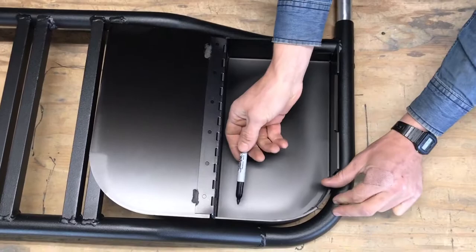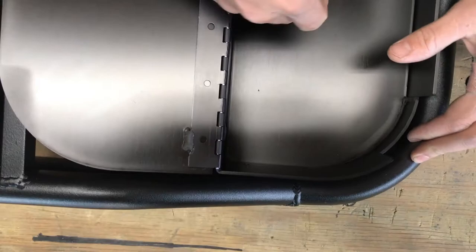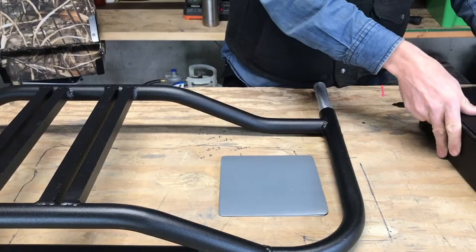Then take your sharpie and mark the holes on the frame. Remove the reel box and stand the frame piece up.